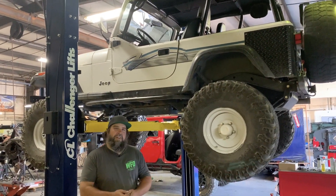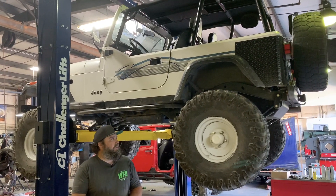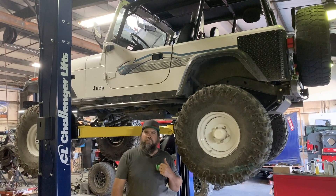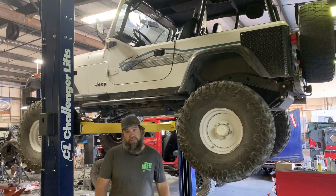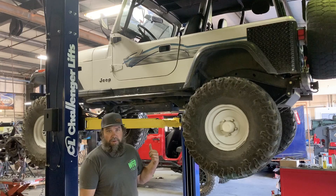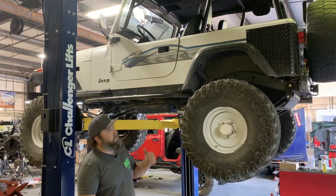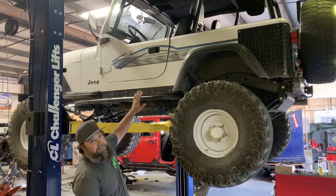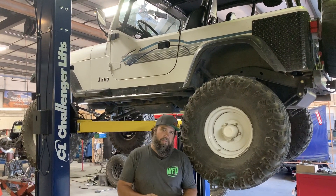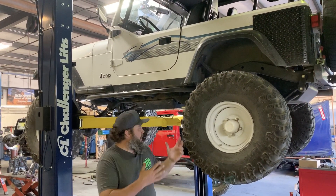I kind of feel like one of my kids came back from college. This is a Jeep that we built for Willie in 2008 — it was a little bit ahead of its time. Kevin did most of the work on this thing. This is a YJ — check out that graphic on the side. Amazing. Willie brought it in for a full build and it's up on the rack right now.